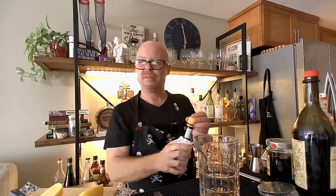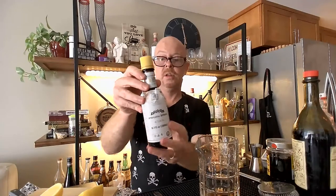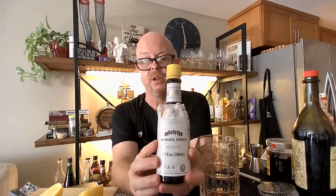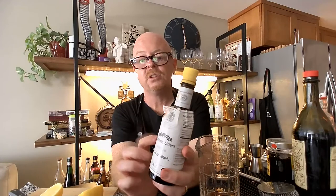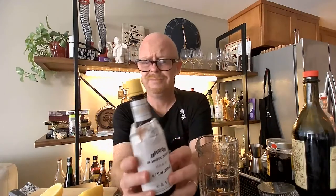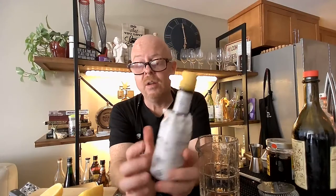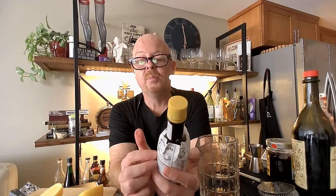I'm going to do about three dashes of Angostura bitters — these are the standard bitters. If you're looking for bitters to start with, these are the standard ones. You can get them at Smart and Final. A lot to do with these very historic bitters — they're actually made in Trinidad.